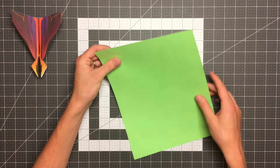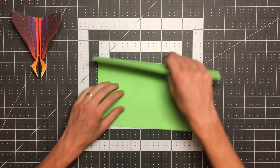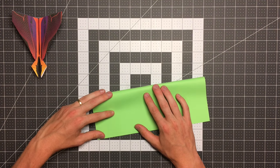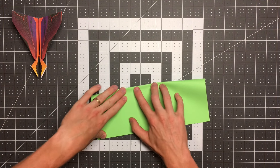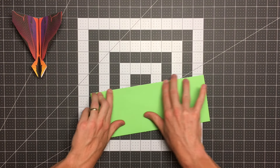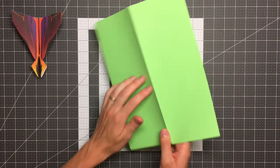We'll start by folding this right edge to the left edge. This fold isn't actually a necessary element in the water bomb base, but it's an easy one to get out of the way as we begin. Once I fold that, I'll open it back up and flip the paper over.